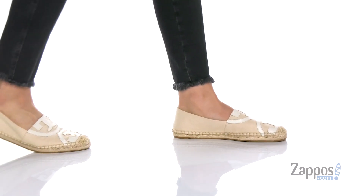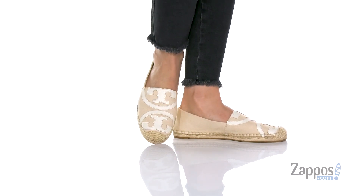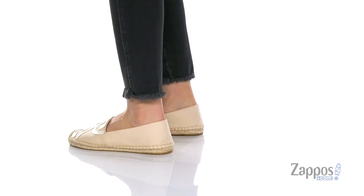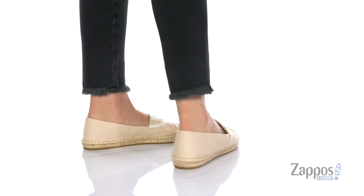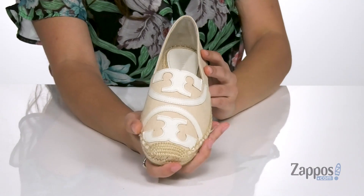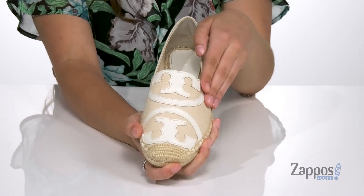Hey, it's your girl Abigail from Zappos.com, and this is the Poppy Espadrille from Tory Burch. Add a little bit of flair to your casual style with these slip-ons. They're crafted with a canvas upper and they're available in a multitude of colorways. I love the Tory Burch logo here up front.